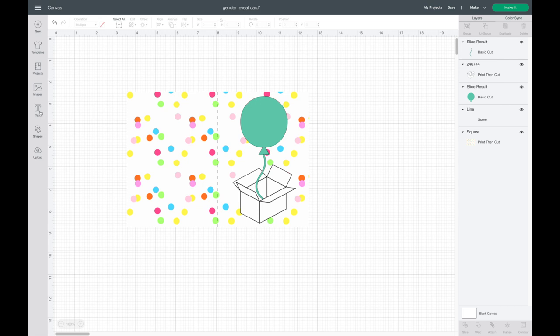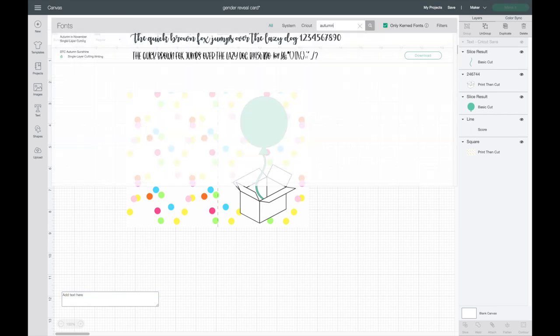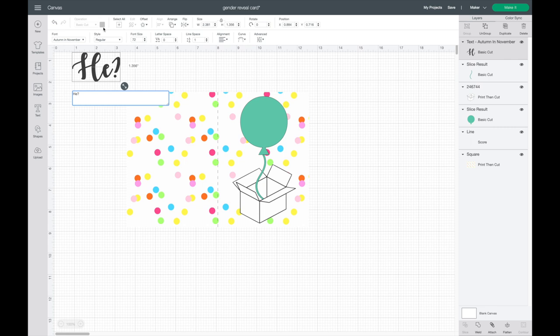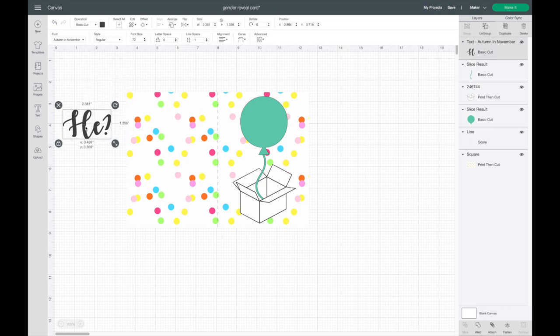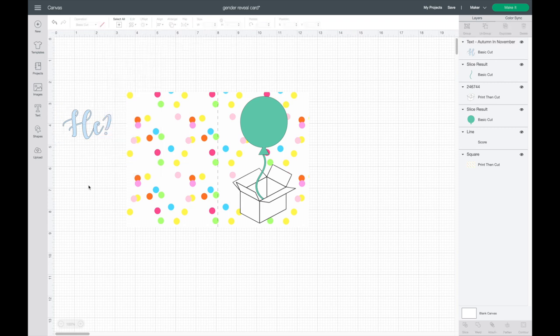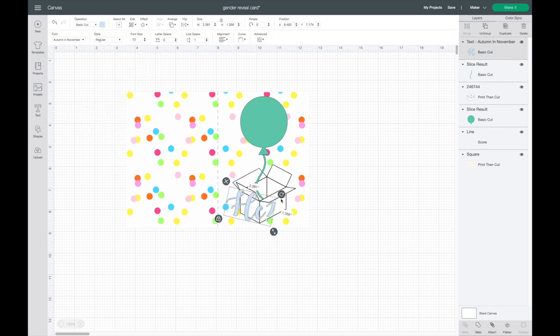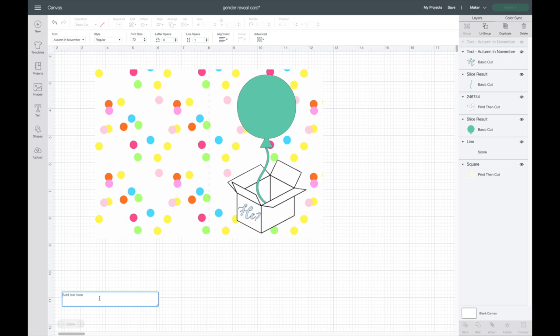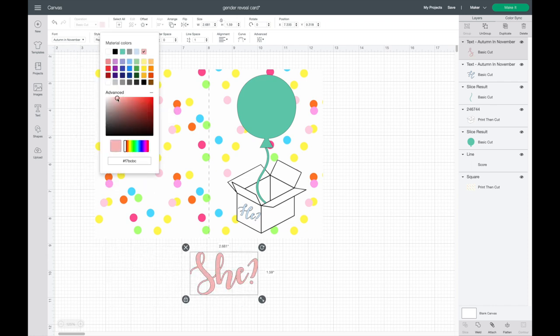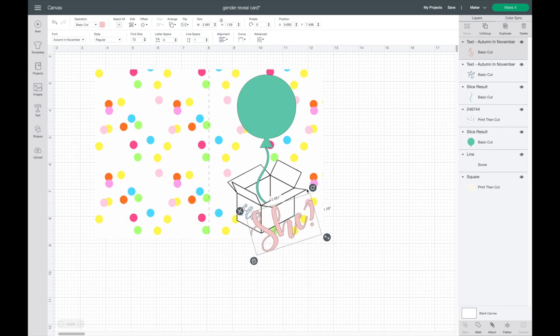Now I'm adding the words 'he?' and 'she?' I'll go to Text and select the font Autumn in November — one of my favorite script fonts. I'll type 'he?' with a question mark and change it to a baby blue color. Since this is Print then Cut, the color will print exactly as you set it. Then I'll go to Text again, type 'she?' with a question mark, and find a matching pink color.